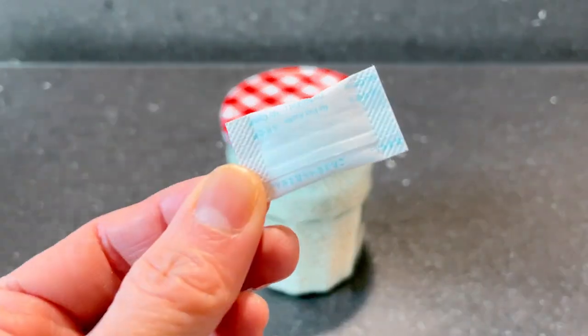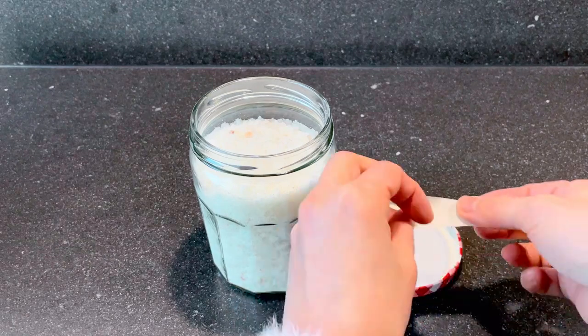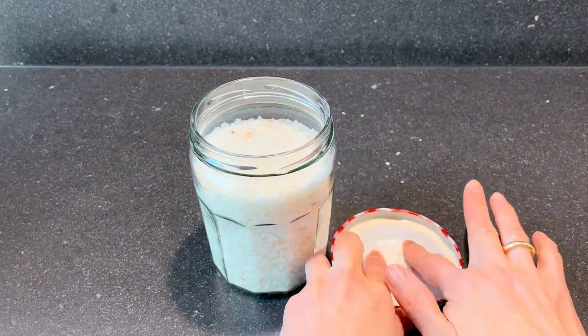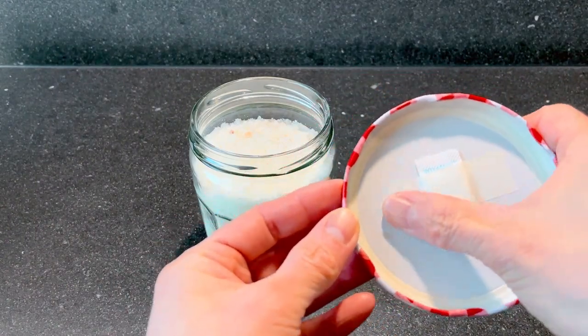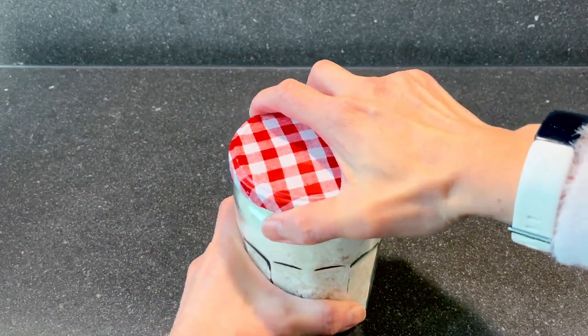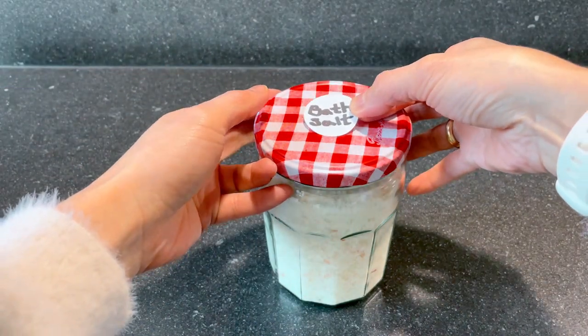Both salt and sulfur powder are weak against moisture. If you are sometimes doing self-tests for corona these days, then don't throw away the preservatives in the self-test kit. If you attach it to the inside of the bottle cap like this, you can use your bath salts for longer without having to worry about moisture.